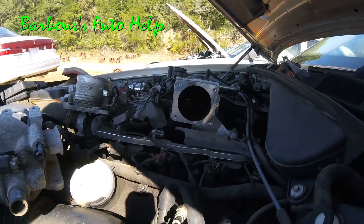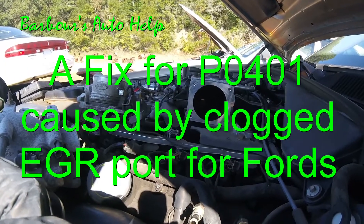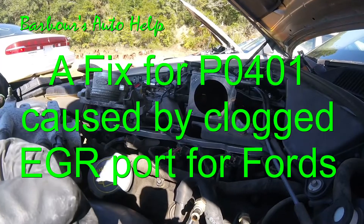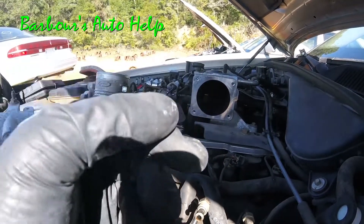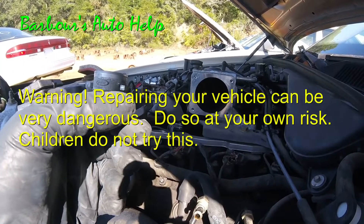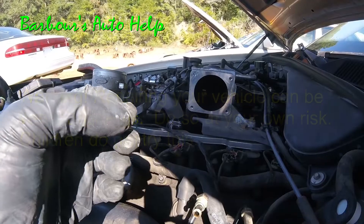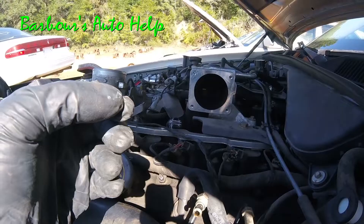This is Keith and you're watching Barbara's Auto Help. Today I'm going to show you how to fix a P0401 EGR flow insufficient on a Ford vehicle due to a clogged EGR port. I recently did a video on the three most likely causes for a P0401 on a Ford vehicle and one of those causes was a clogged EGR port. I'm sure you guys would appreciate knowing how to fix that.